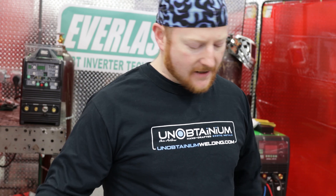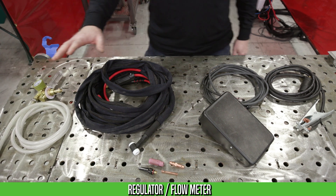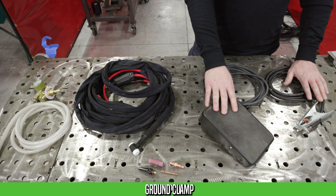So when you get everything unboxed, you're going to have four basic components. You're going to have your regulator flow meter combo with a gas line, you'll have your TIG torch, you'll have a box with your TIG torch components, and then you'll have your pedal and your ground clamp.